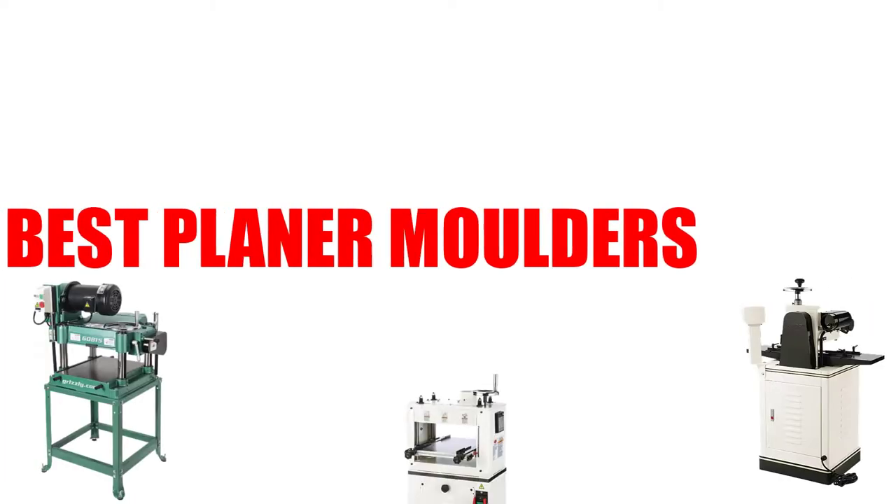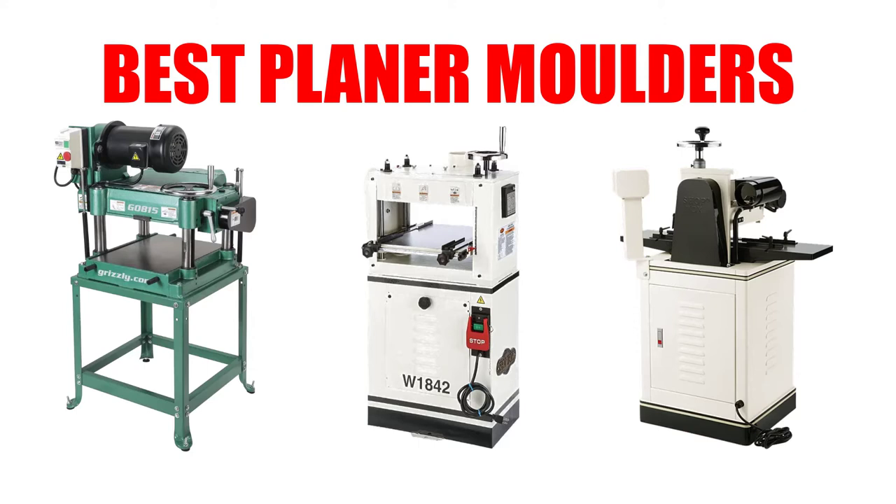Are you looking for the best planer molder? In this video, we will break down the top 4 planer molders on the market. We have included links in the description for each product mentioned, so make sure you check those out to see which one is in your budget range.